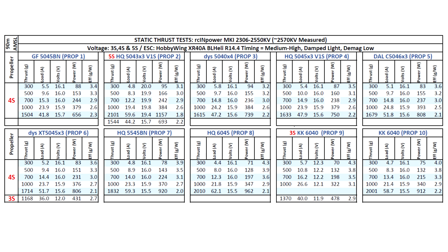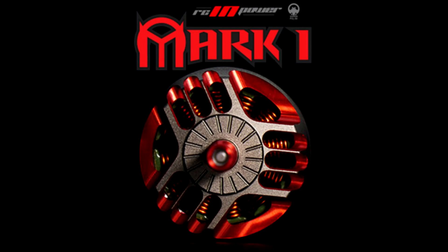There you have it — the test results for the RC in Power Mark 1 2306-2550KV. A quite powerful motor from RC in Power. I hope you find the data useful. Thanks for watching. Until the next video.